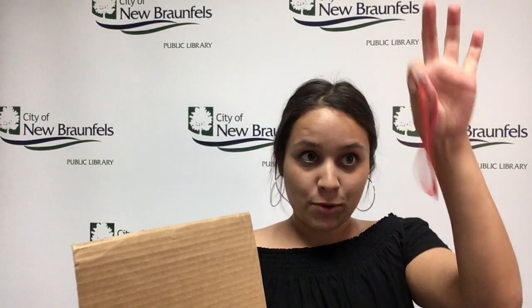Hi Curiosity Club! This week we have a really fun project to do using paint, cardboard, and rubber bands.